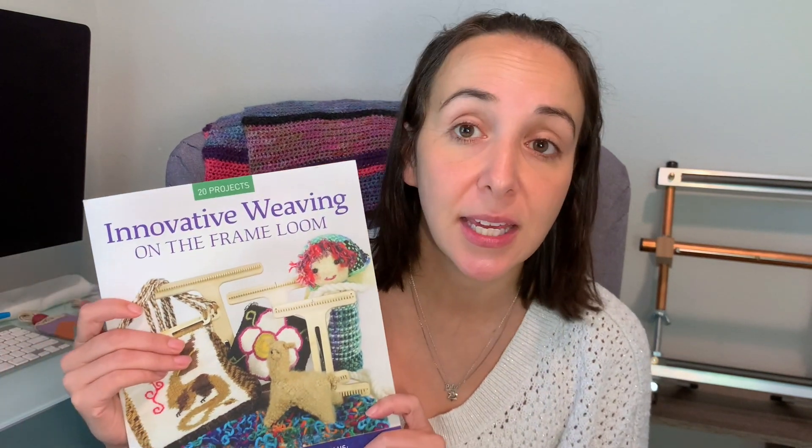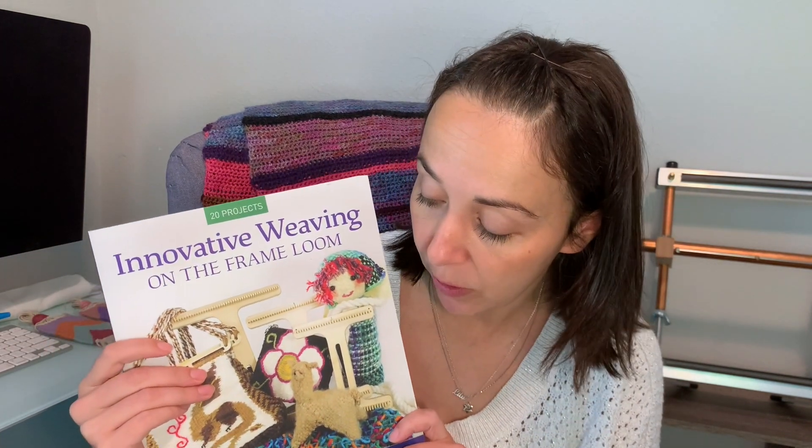Noreen is also doing a weave along for another project that you can have access to, whether or not you purchase the starter package. But if you go to that product page on our website, you can find the links to the weave along there.